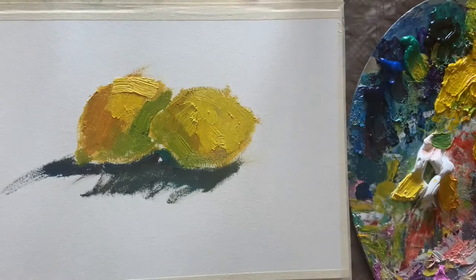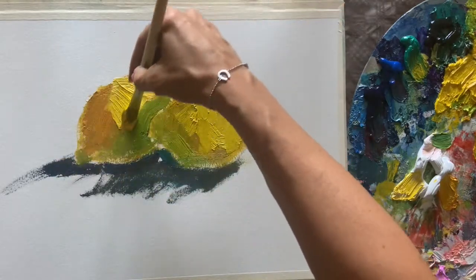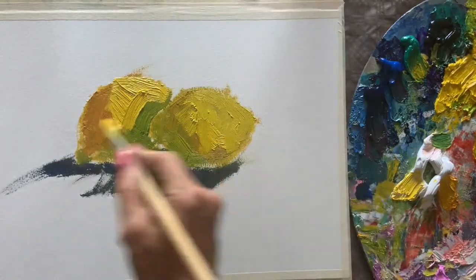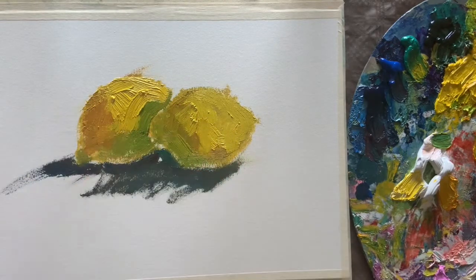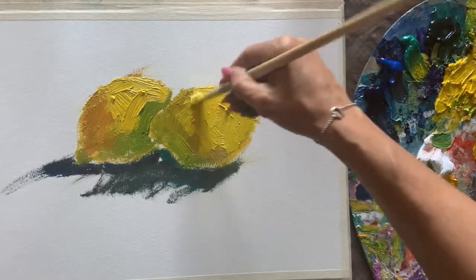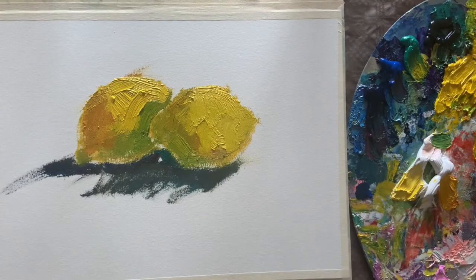The same color but with a little more white light, we put on the left lemon. Again, with just five or six big strokes, no more. And then smudge it. A little more light here on the right lemon — it's not juicy enough. And a few more thick strokes.